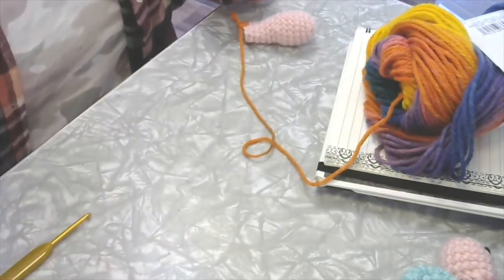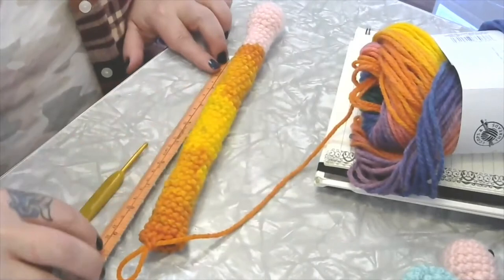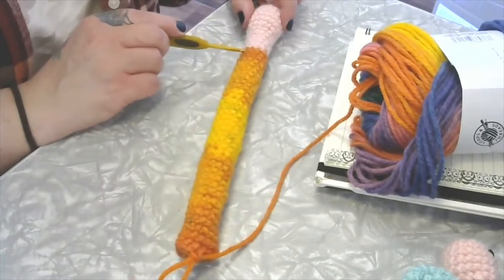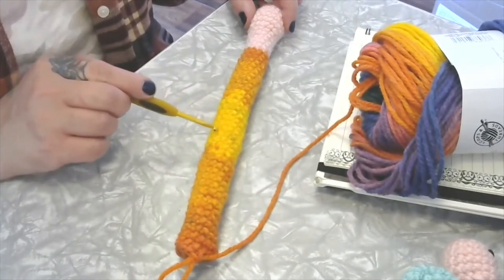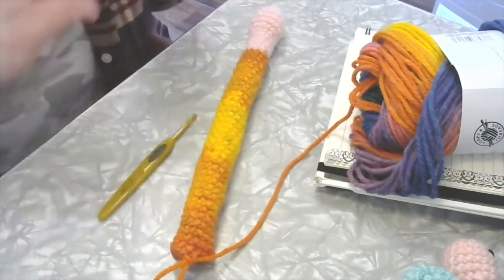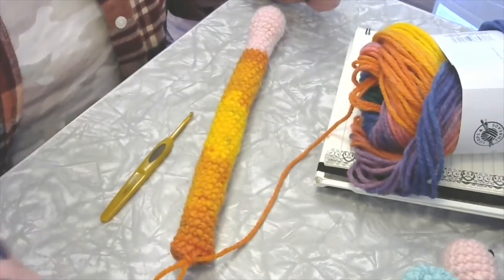Hello, back again — we have completed our nine inches of snail shell. Let me count the rounds: one through thirty-five. So we've got 35 rounds on the tail, each of those rounds is 12 stitches each.